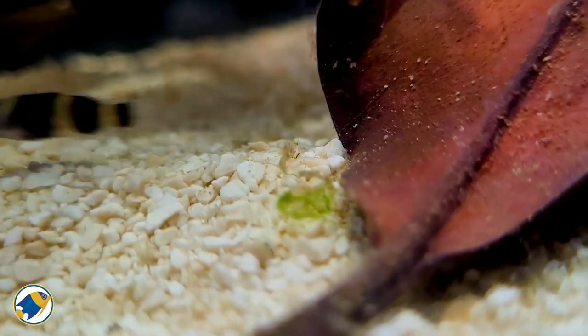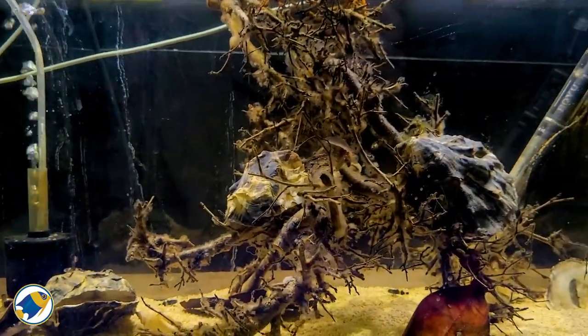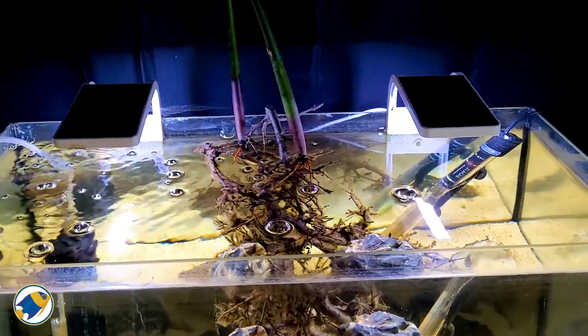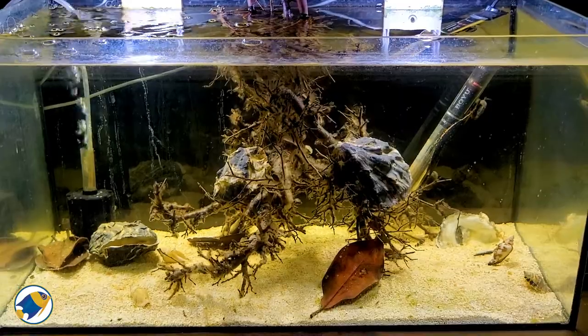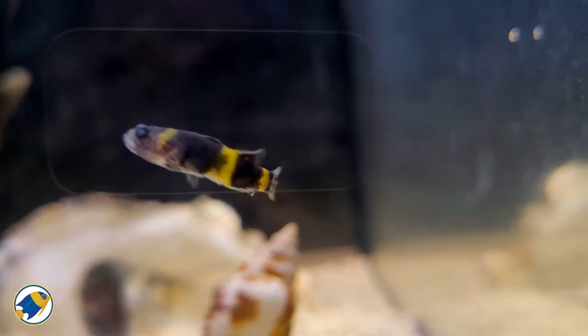Filtration-wise, I'm only using a sponge filter. I might get a hang-on or canister filter long term, but it seems to be doing the job for now. The mangrove trees will also be taking up any excess nutrients in the water column, which helps keep things in balance.